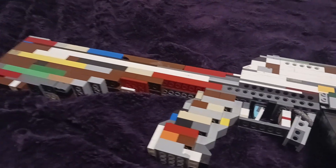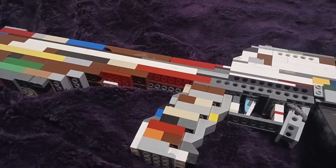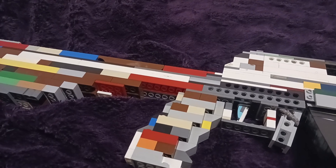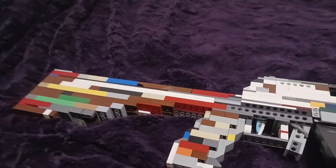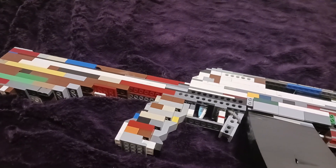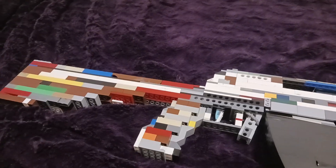So that's mainly it. I've already covered everything that this LEGO gun can do in a short. I'll link all those videos — I'll link the short down in the description so if you want to go see it. But yeah, thank you guys for watching. Have a great day, and I'll see you later.